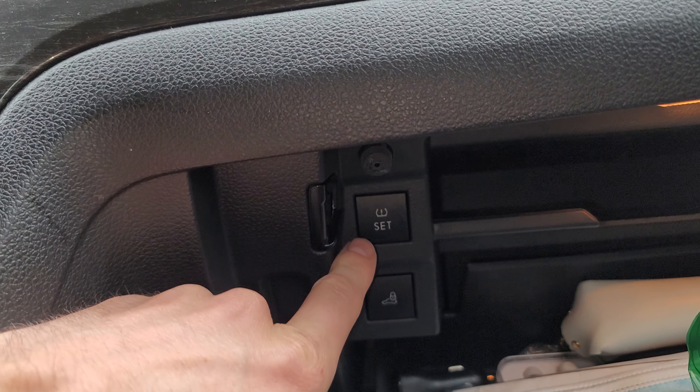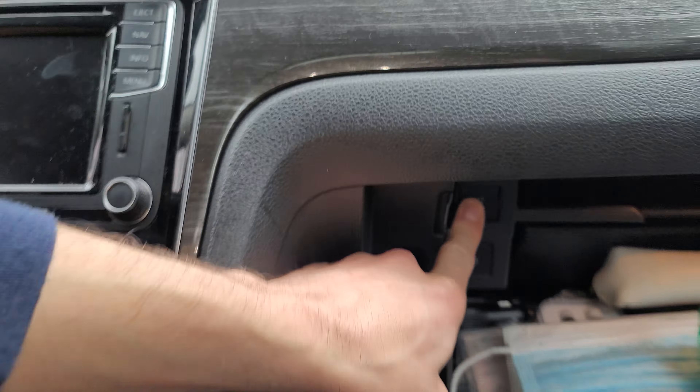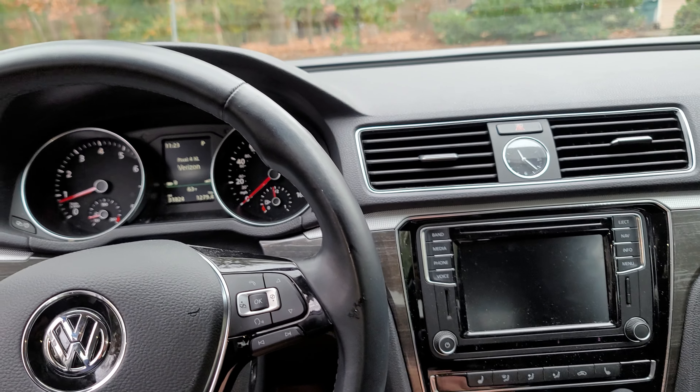So once you've checked the air pressure and set it all to 35, you go in and open the glove box and there's a tire set button. You just push that down and hold it, and you'll see the light flash, you'll hear a beep, and then the light will go off.